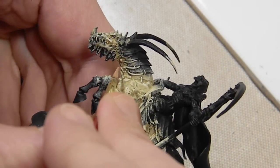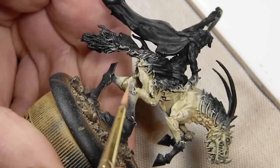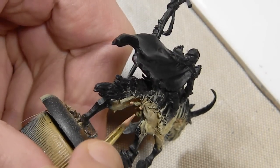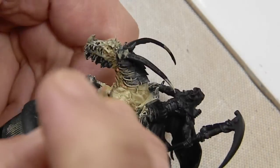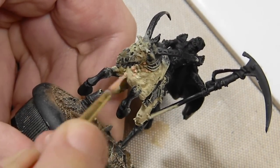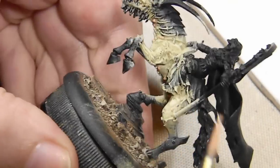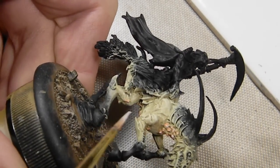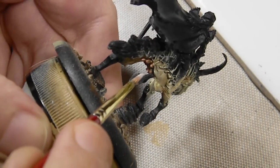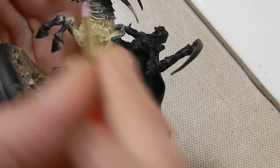Now starting to paint the little boils or lesions all over this horse, starting with some Game Color Dwarf Flesh, which is a little orange. Not sure why I picked this color, but in the end it's going to work. The thing about undead is you could basically sculpt anything onto them and just call it some sort of lesion.